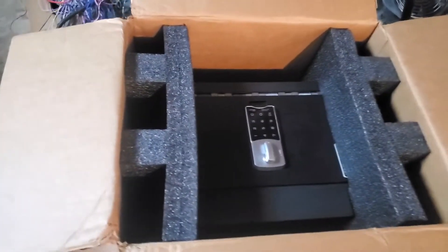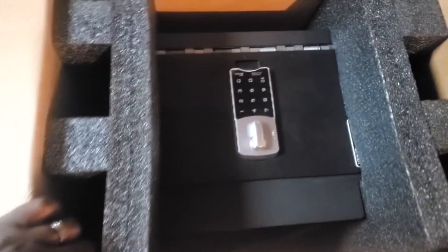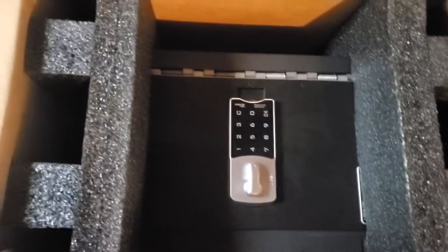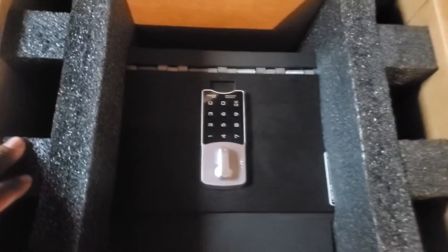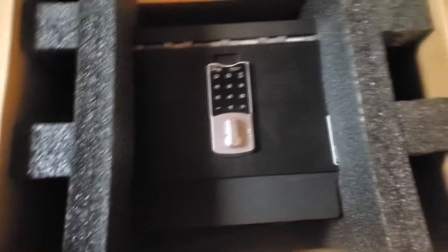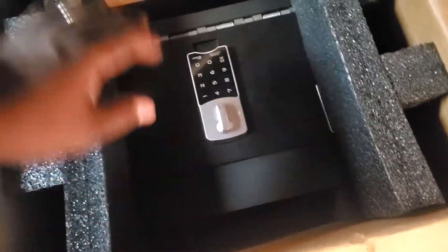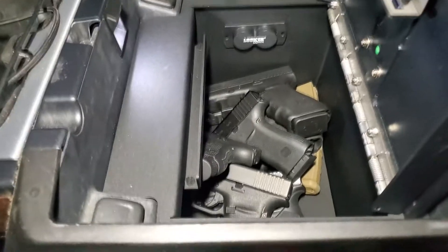Hey, look at this — my Locker Down console vault with the digital combination lock, it was just delivered. I paid extra for the 10 gauge steel; standard is 12 gauge but 10 gauge is heavier. I cannot wait to install this thing and set my combination.